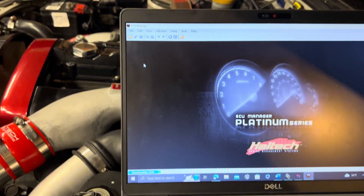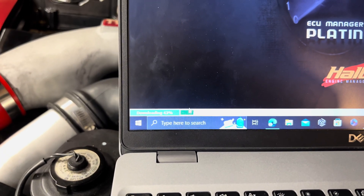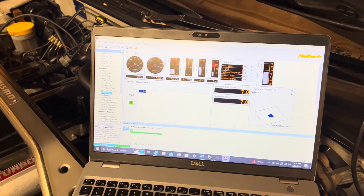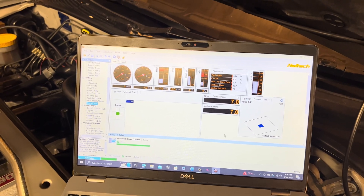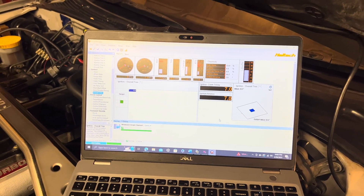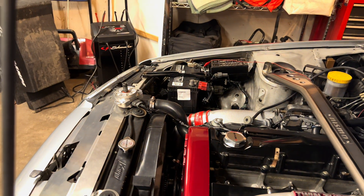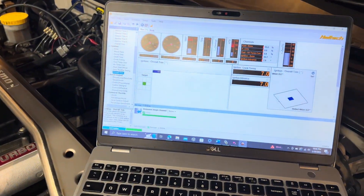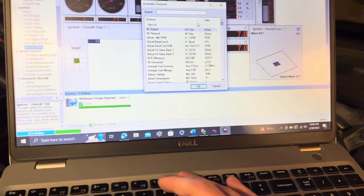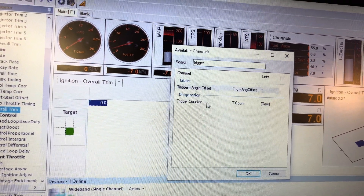What it's doing now is downloading my tune — basically downloading the whole thing from the ECU so I can see everything on my computer, which is awesome. Now we can see everything. This will be similar regardless of what ECU you have, but the gauges will be somewhat similar in how they're named. To check your trigger and make sure the cam sensor is working correctly, go up to the gauge toolbar, select channel, and look up 'trigger' — you can see options like trigger angle offset or trigger counter.